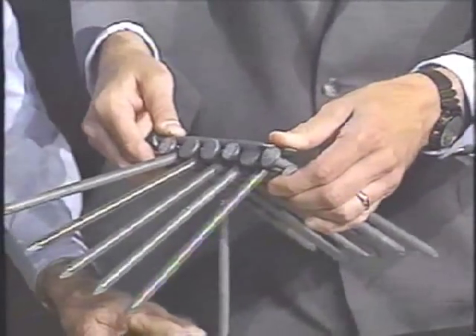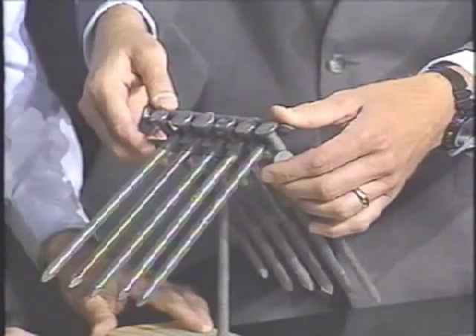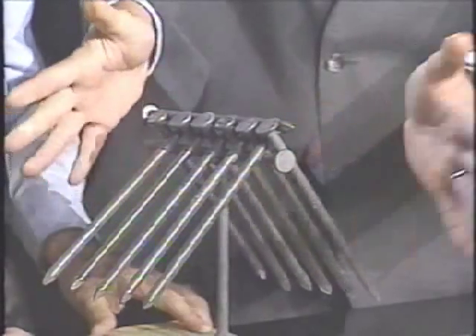You're banking on the fact that I can do that. Well, I have reasonable confidence in your abilities. So anybody — well, almost anyone — can do this. And now what Charles has done is he has created a lovely conversational piece for your coffee table. The nails are balanced on top of this one spike because Charles has found the center of mass.